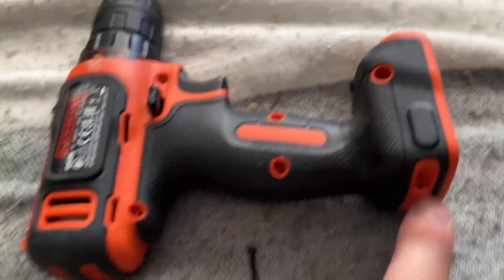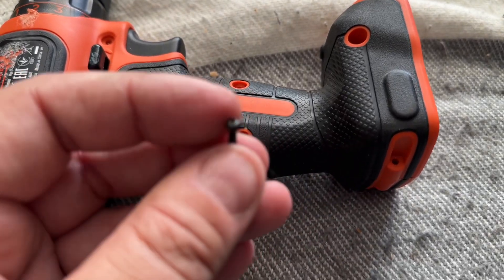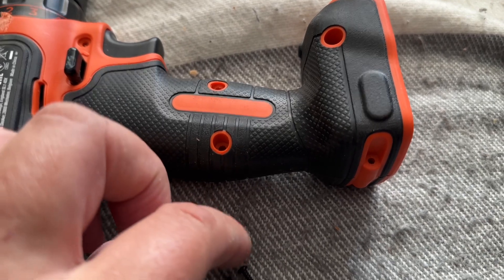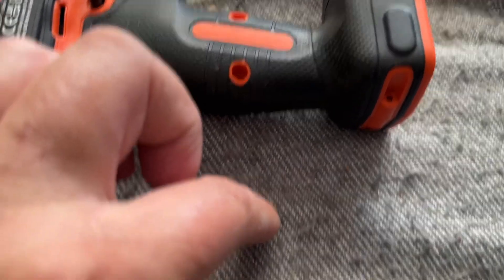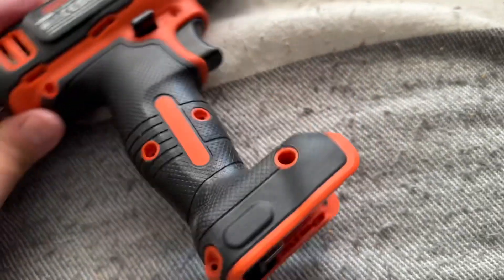the same size, except the one that goes in here which is ever so slightly smaller — it's just a smaller head, but it is the same length. It's also got a slightly different thread as well. So that's all the screws out.